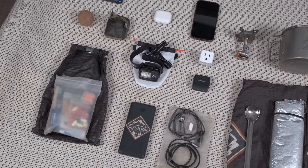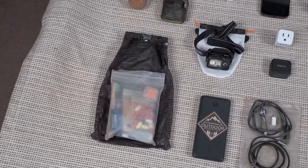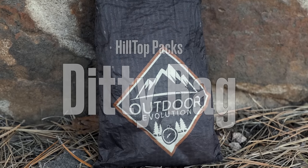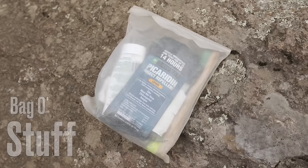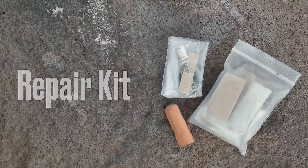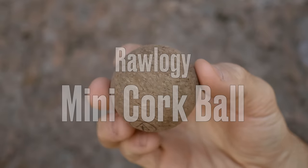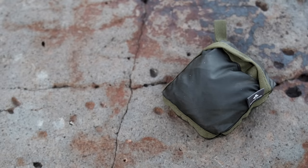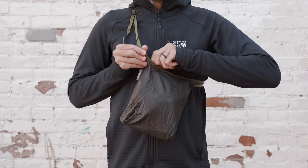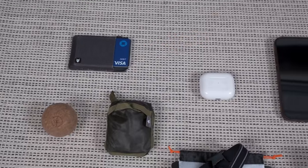Next up are all the things I keep inside my ditty bag — which is a Hilltop Packs DCF custom ditty bag. Inside I have my little bag of toiletries and repair items for the trail, a Rology cork massage ball, my little Montbell side satchel for walking around villages and carrying resupplies, and my wallet with some credit cards and cash.